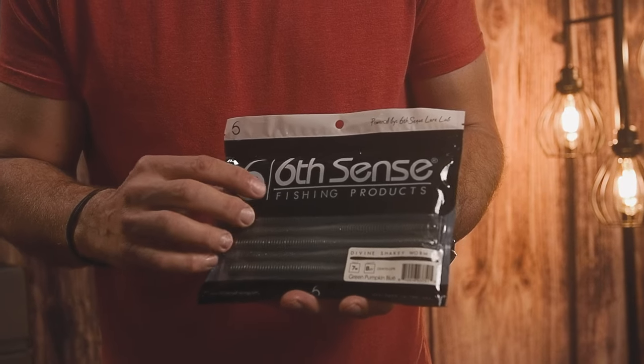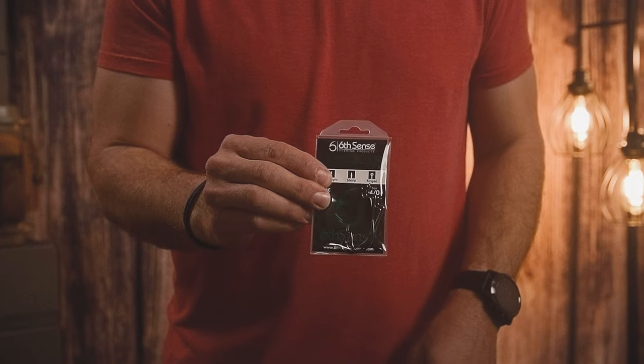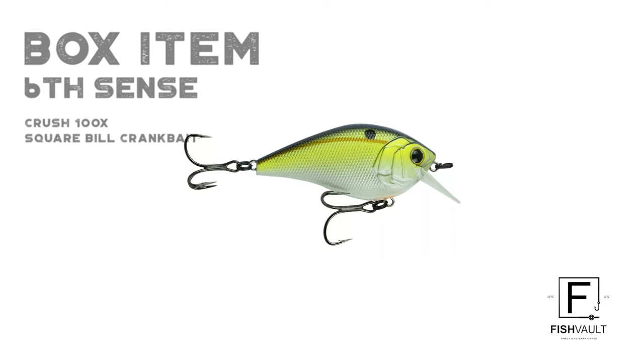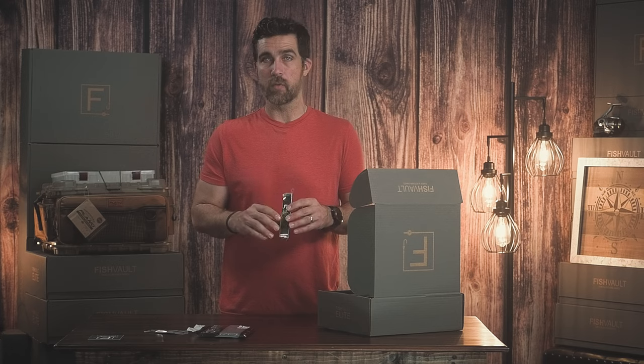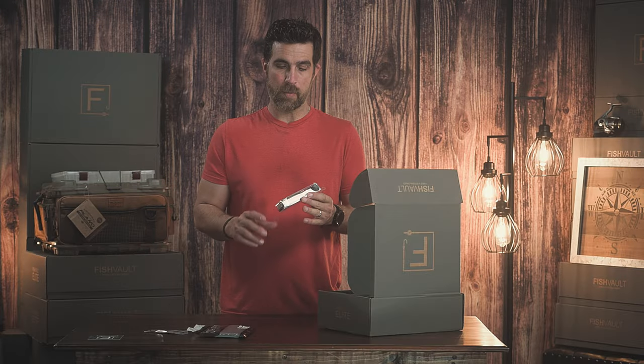The second item is the Divine shaky worm, which we have exclusively. This worm is great for those finicky fish, and teamed up with the larger hook it's a really deadly combination for bigger fish. The third item from Six Cents is the square bill crankbait — great for shallow depths, perfect for throwing into the weeds and cranking through.